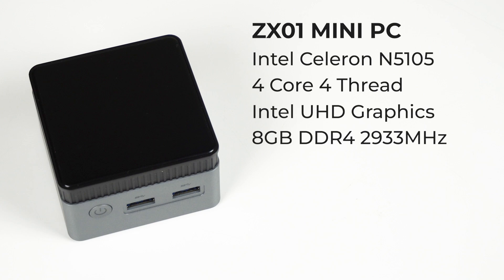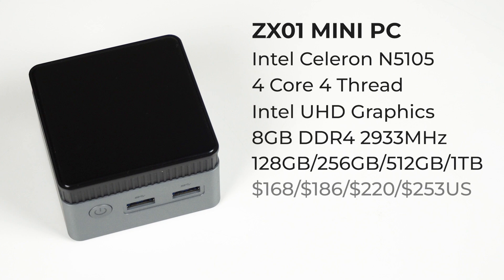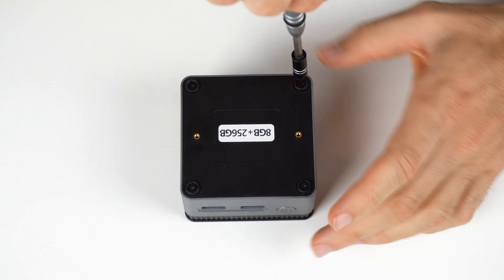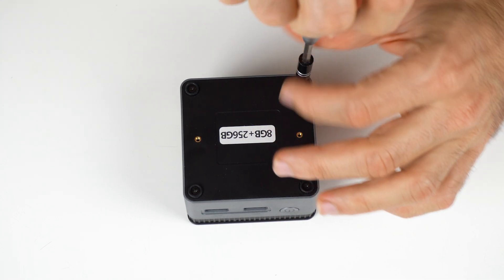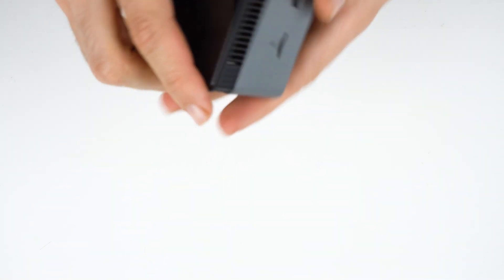All units come with 8GB of 2933 on-board memory, and storage is available from 128GB up to 1TB, handled by a 2242 M.2 SATA SSD which you can upgrade yourself. But opening the cube isn't easy — there are 4 screws underneath holding the rubber feet in place, and getting the backplate off is annoying. You need a thin tool to pry it open.